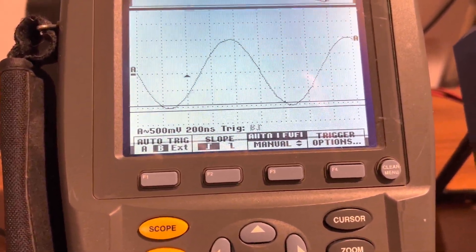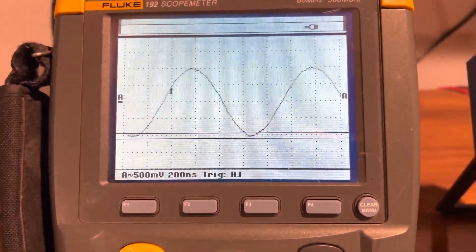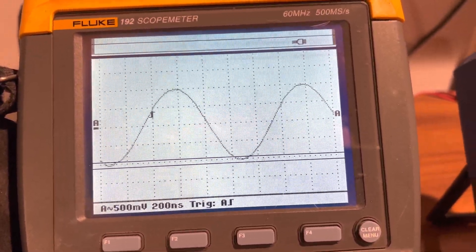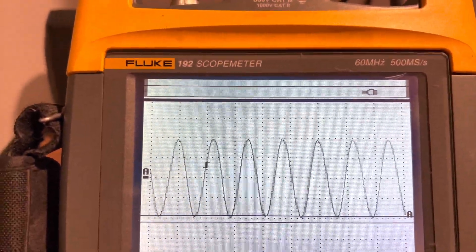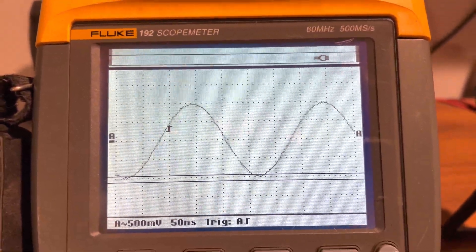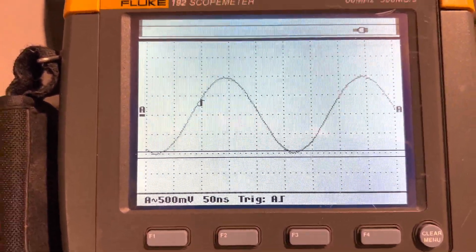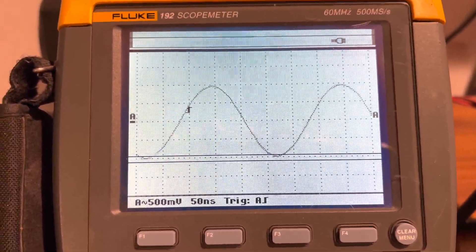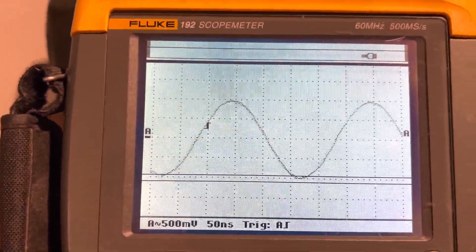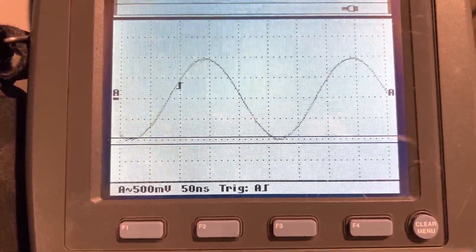Setting trigger on channel A, and there you go — she works perfectly fine. Going up and then doing it manually, you can see she works fine. It's a 4 MHz signal, which it's reading correctly — dead on. 0.2 volt peak to peak, and at 500 millivolts you've got 1 volt there. So yeah, it's working as it's supposed to and it's actually pretty dead accurate too.